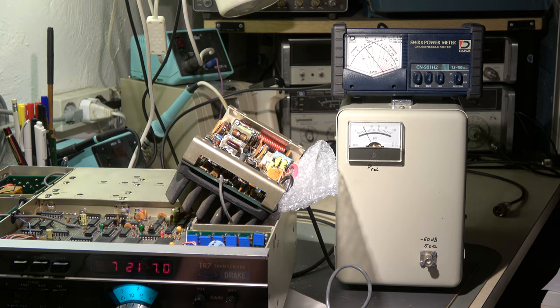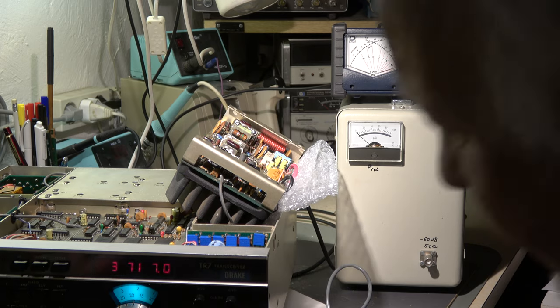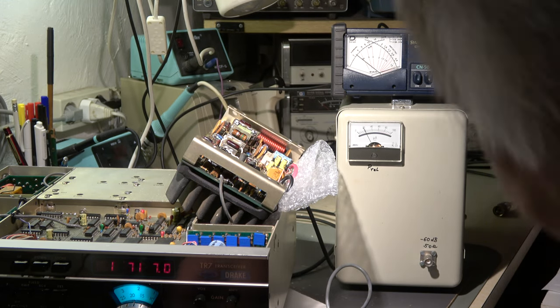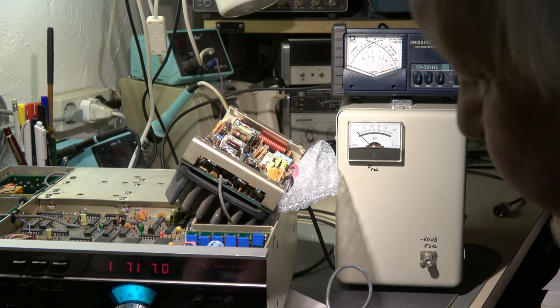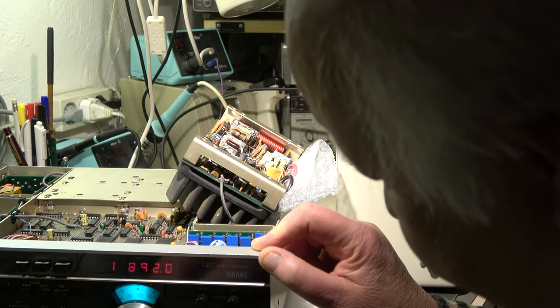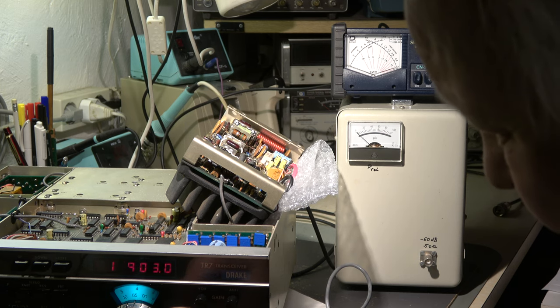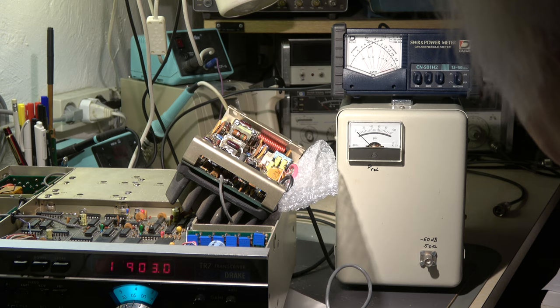Let's go to 14 MHz — okay. 7 MHz — okay. 3.5 MHz, 80 meter — okay. And 1.5 MHz, 160 meter — okay. There seems I have to align the ALC, and on the low band at 1.7 MHz I have to increase the frequency a little bit to go into the band. 1.5 MHz is a problem because I think the high-pass filter cuts the lower frequencies — well, that's obviously okay.